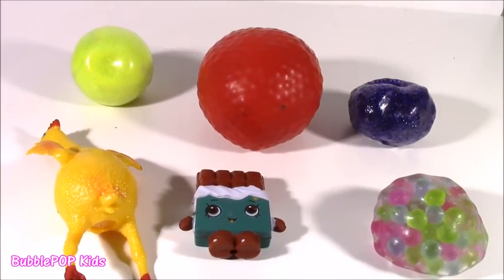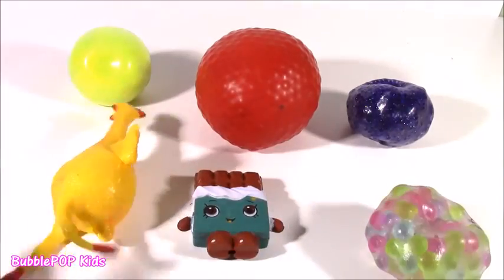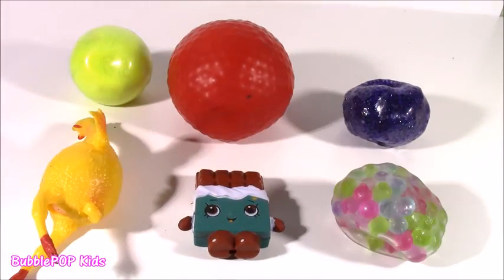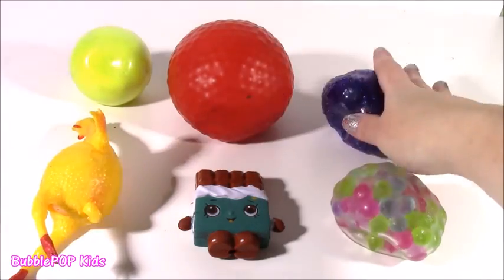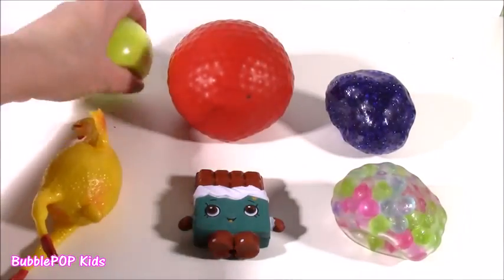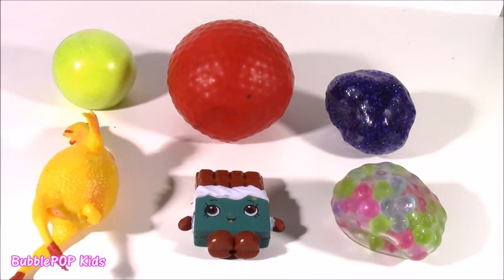Hey guys, welcome back to Bubble Pop Kids. Chop and Block is ready. We have six new squishies to test. Four of them are squishy balls, but I think they're filled with different things just by the texture and feeling them. I think we're going to be in for some surprises.